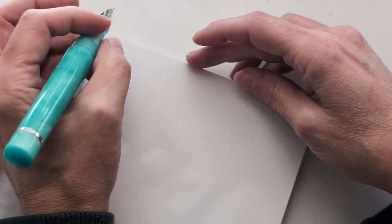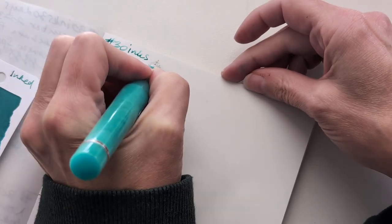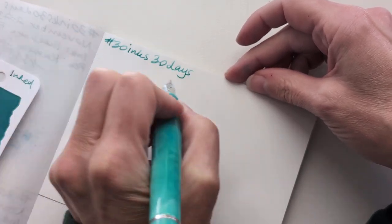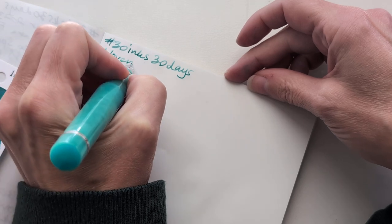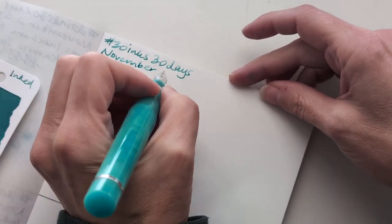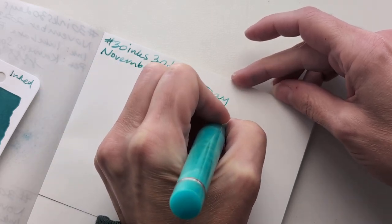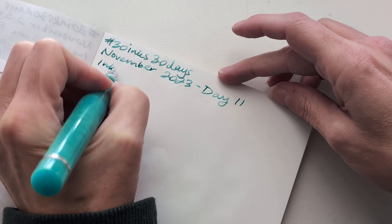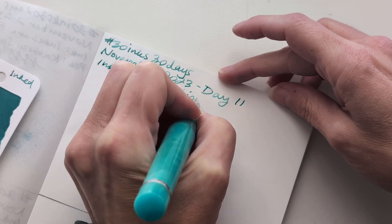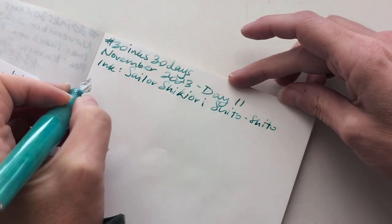You have here: 30 inks, 30 days. Y'all are gonna think I wear the same thing every day, but I don't. I do however frequently wear the same sweatshirt in the mornings until I warm up. November 2023, day 11. I love the shading on this ink.